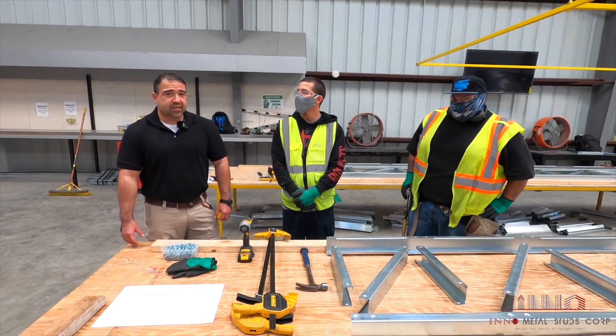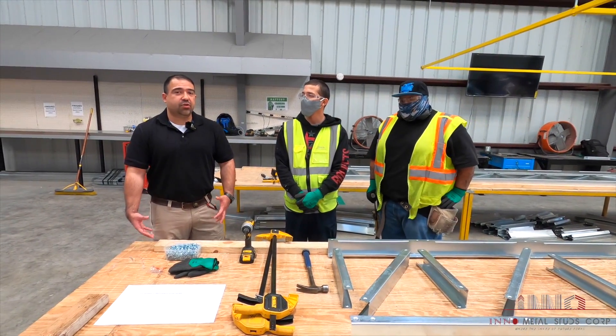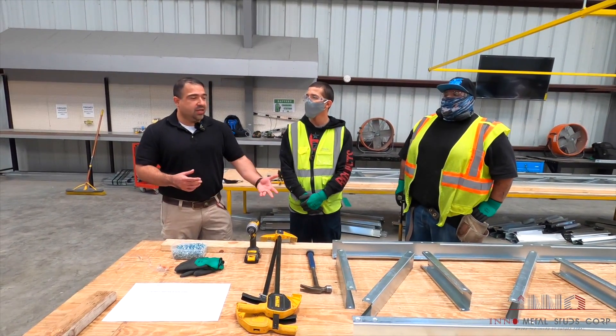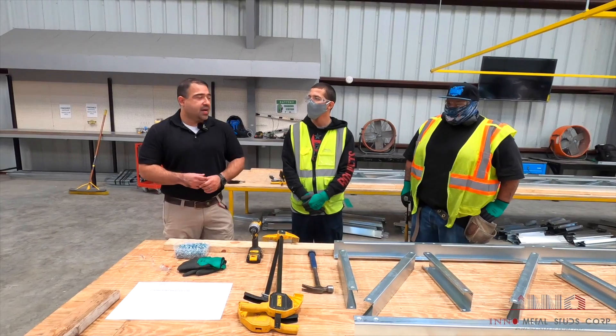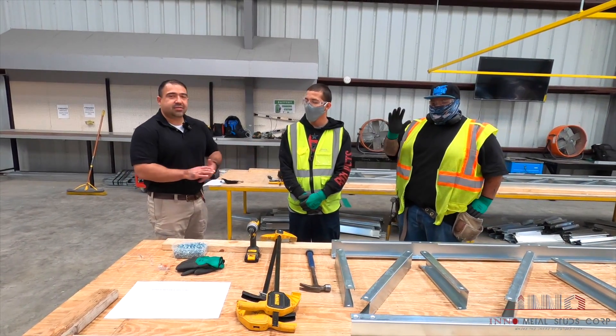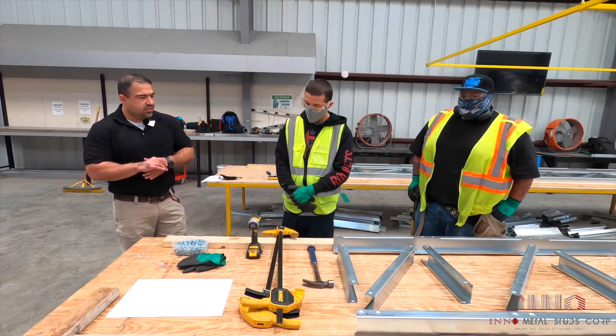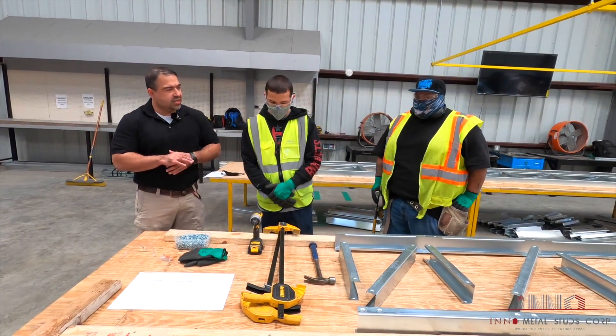A truss by definition is a framework used to hold up or support a floor during a construction process. To help me assemble our truss today, I have Andy and Murillo. Welcome to our shop. Andy, just a question — what kind of tools will we be using today to assemble our truss?